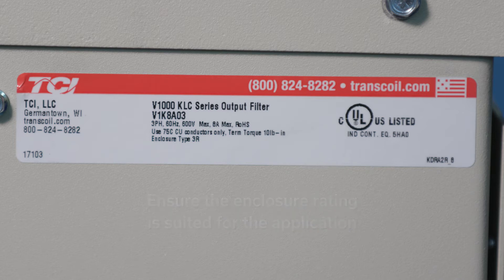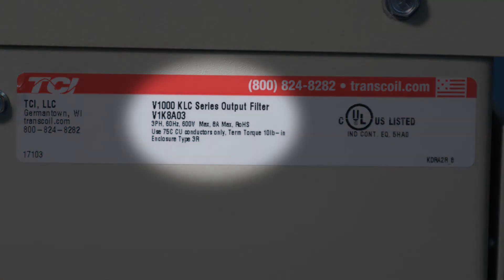Today we will look at a V1K8A03. This is a 3-phase, 60 Hz, 600-volt max, 8-amp max output filter. This filter has a NEMA 3R rated enclosure, which is suitable for outdoor use.